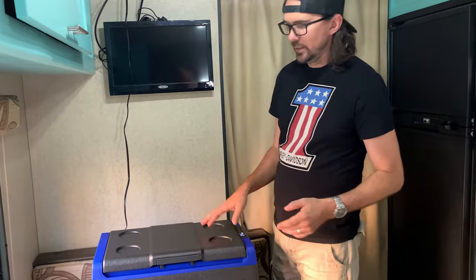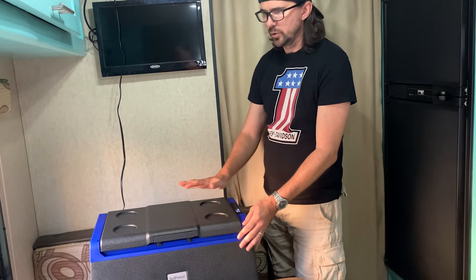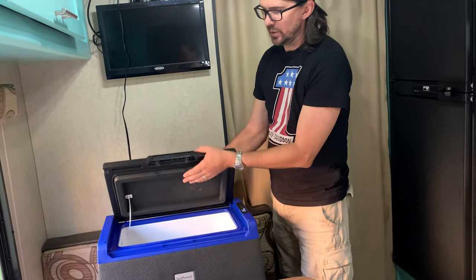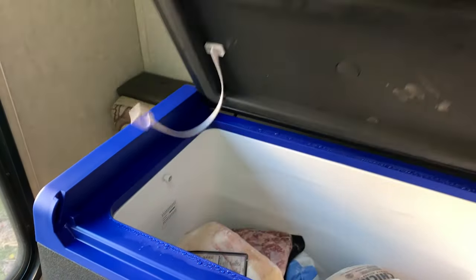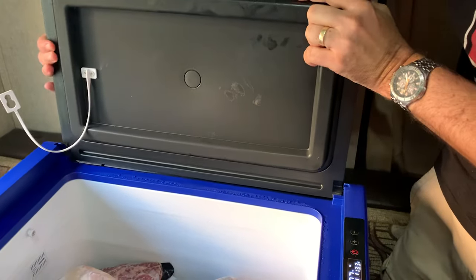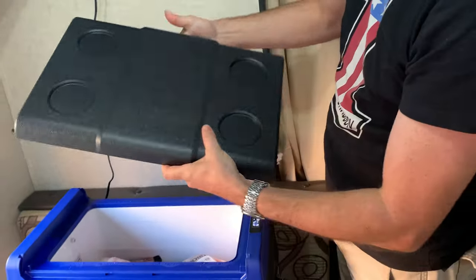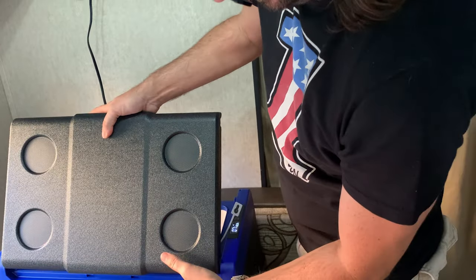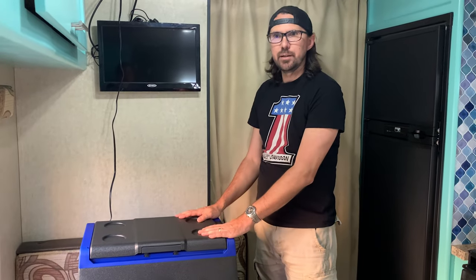One of the other features I want to show you is the lid. The power comes in on one side with all the controls on that side. So if you needed to have the lid open in the opposite direction, this simply unhooks — you can pull that out, and this can actually go in the other side. I really don't like keeping it here in the dinette, but right now it's the only spare 12-volt outlet I have. I'm going to install a new 12-volt outlet over on the floor, right where this cooler tucks in nice and neat.